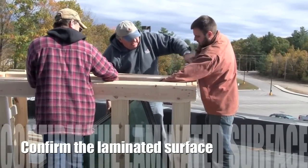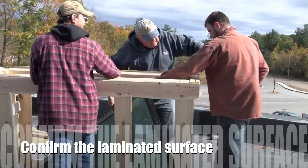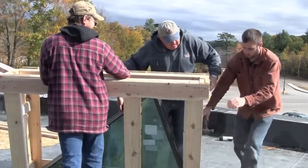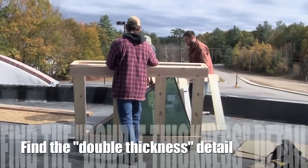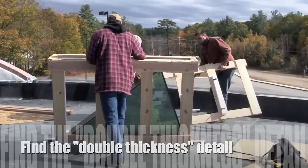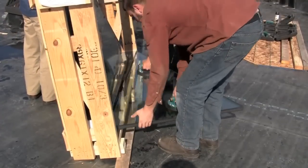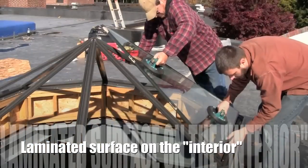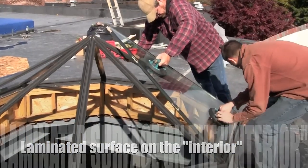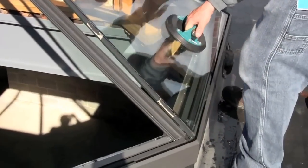Open the glass crates. Confirm the laminated surface of the glass assembly by looking at the edges and finding the double thickness detail — the tempered side is one solid thickness. Lift the glass assembly and place it in the skylight frame with the laminated surface on the interior of the skylight. The use of a good quality suction cup will help to handle and place the assembly in the skylight frame.